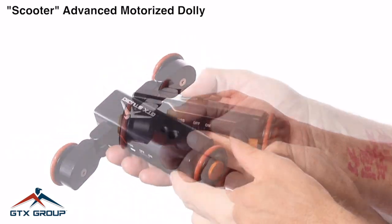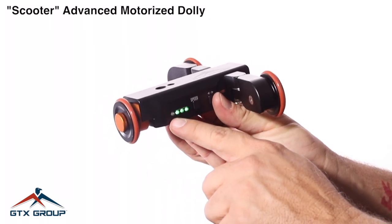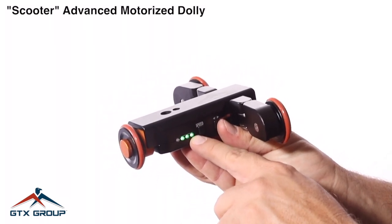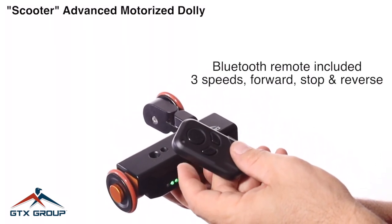It comes with a spare wheel and a charging cable. These lights indicate the speed because it has three speeds, forward or reverse, unlike the previous Scooter Dolly that only had one speed.